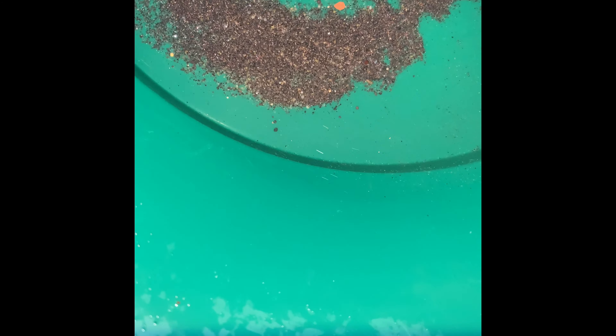This is the tailings run, so there might be a couple things in here, but hopefully not too much — we want to be catching that upstream. I don't have my snuffer, but we'll get it later. There's so much black sand. All kinds of little flower gold in the corners coming down. I don't have a very great angle on this, but there's all kinds of little flakes in there. I just need to get rid of this black sand.